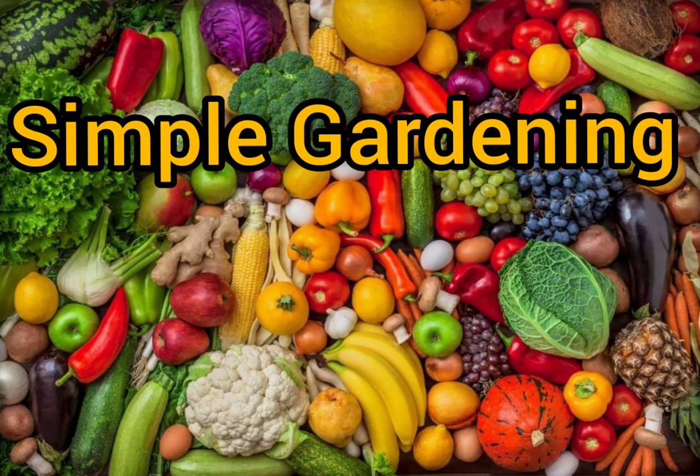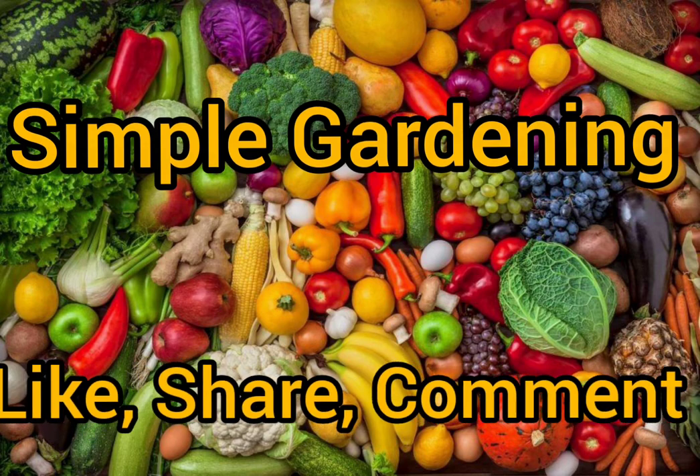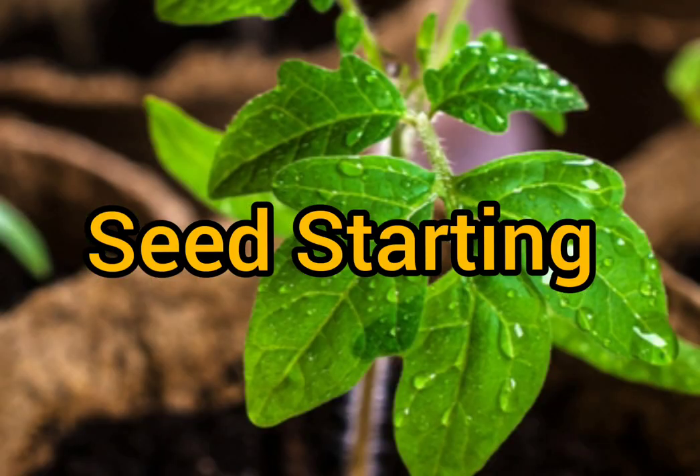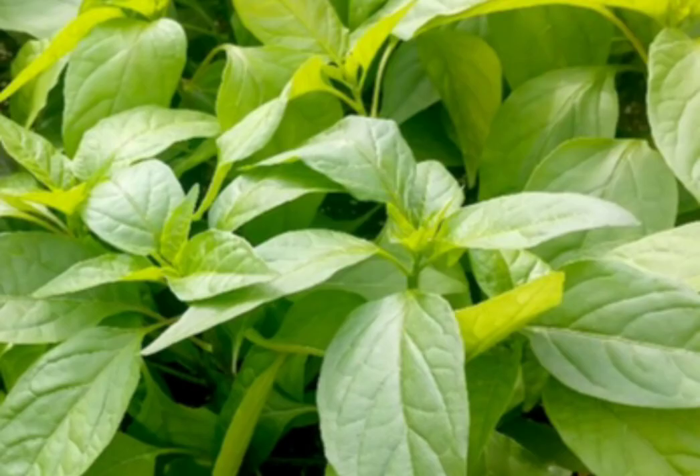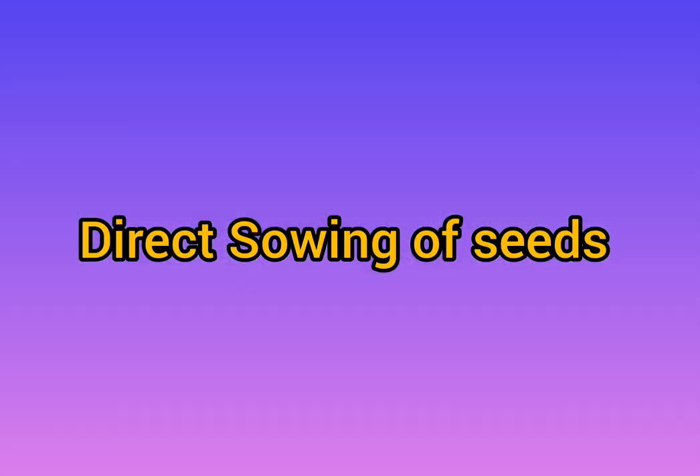Hello everyone, welcome to my channel Simple Gardening. In this video we will be looking at seed starting procedures. For any home gardener or a farmer, seed starting is the most important segment for his whole season of crops. Let's see in detail the different types of sowings which are being practiced.